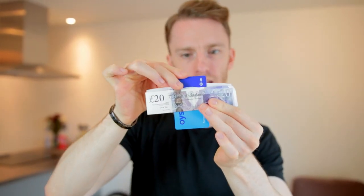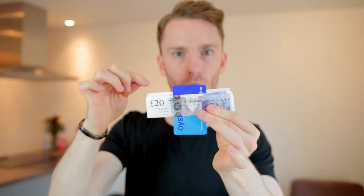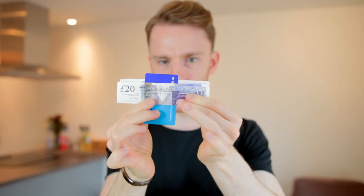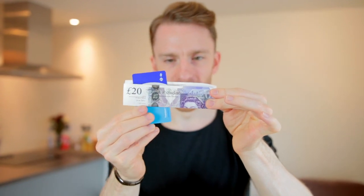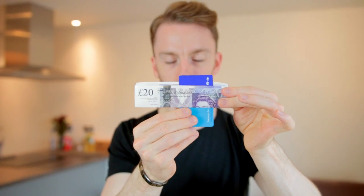And I say it melts through the note, but this is the weird bit, because it looks like it must be sort of tearing the note. There must be a hole in the note, but it isn't — it's melting through. I'll show you what I mean, because we can take it and just move it along, and it just melts through the note like this. Almost like that note is like a hologram or something strange.